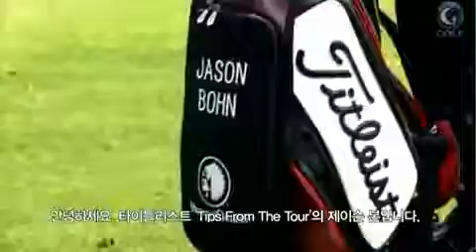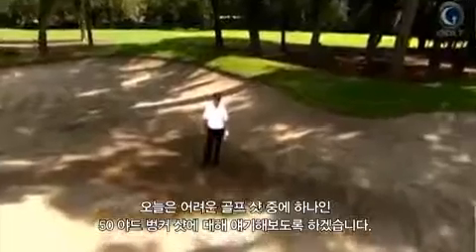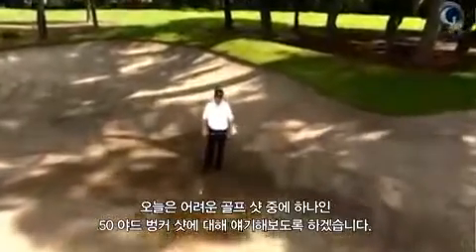Hi, I'm Jason Bone and this is Titleist Tips from the Tour. Today I'm going to talk to you about the most difficult golf shot in the game: the 50-yard bunker shot.